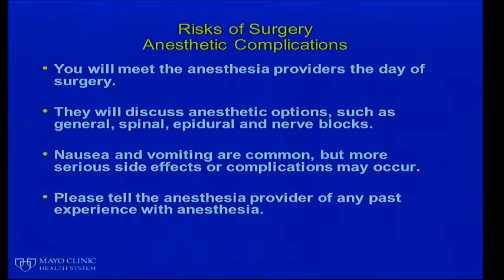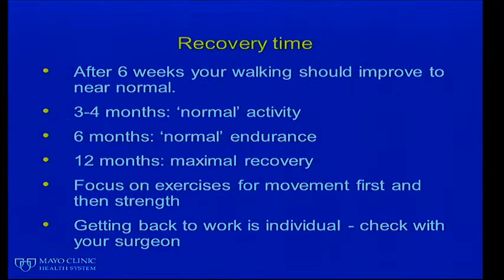You will meet the anesthesia providers on the day of surgery. They'll discuss your anesthetic options, such as whether to undergo general anesthesia, a spinal anesthetic, epidural anesthesia, or perhaps a nerve block. Nausea and vomiting are common, but more serious side effects or complications may occur. Please tell your anesthesiologist of any past experiences with anesthesia, either in you or any member of your family.